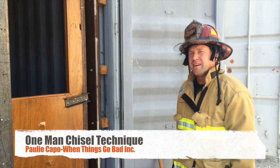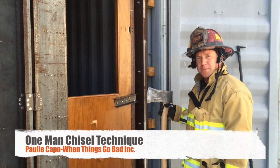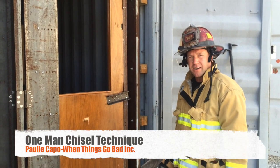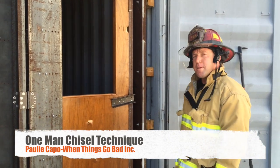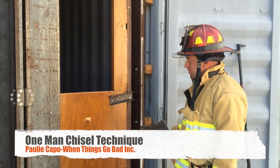This is Paul Acapo with When Things Go Bad. On this door, I've already determined it swings towards me, and I've got a wood door with a metal jam and my lock is present right here. So I'm going to do the one-man chisel technique, for when you're by yourself and you need to force this door.